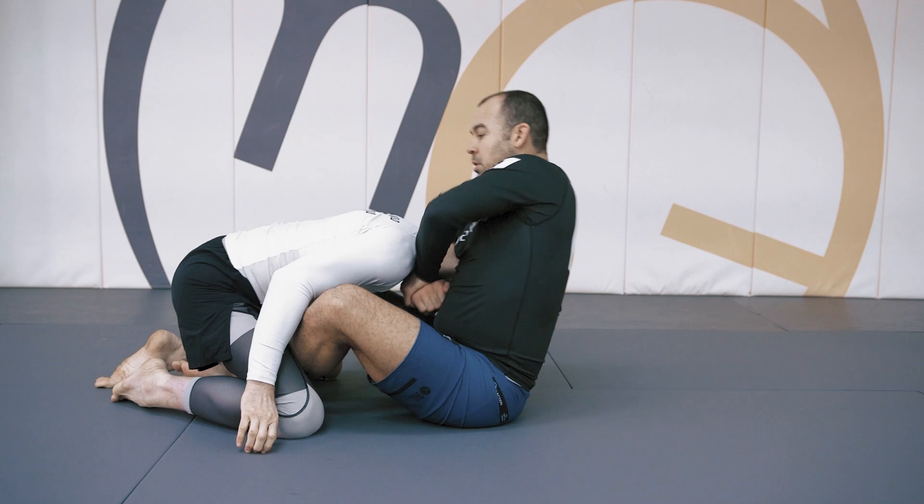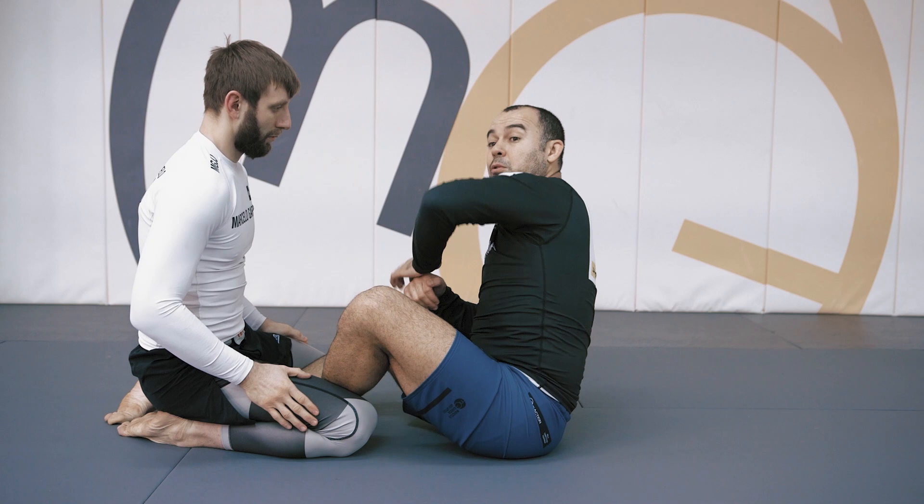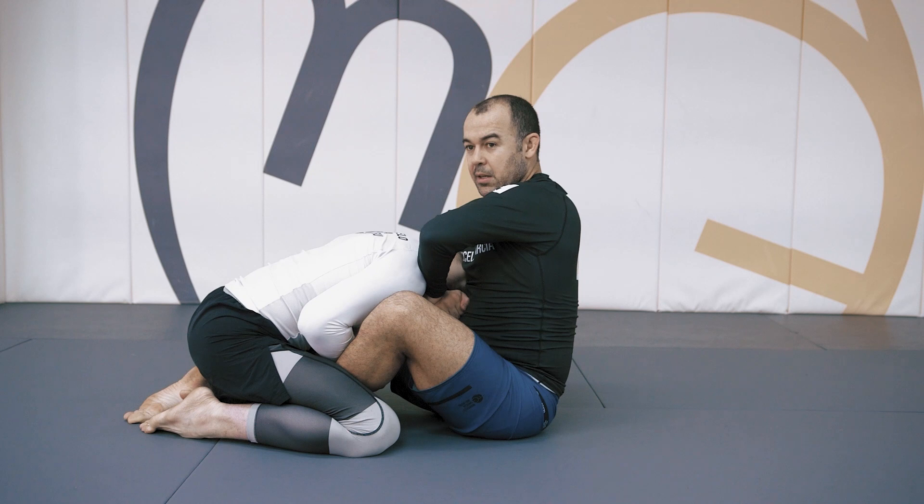It feels like I'm just blocking him away — he cannot get that close, your elbow is not soft. I don't feel like I need to be super flexible, like for a Kimura or Americana. With a little bit of help from your hip, your elbow goes really high, so you don't really have to be flexible to get your elbow up.